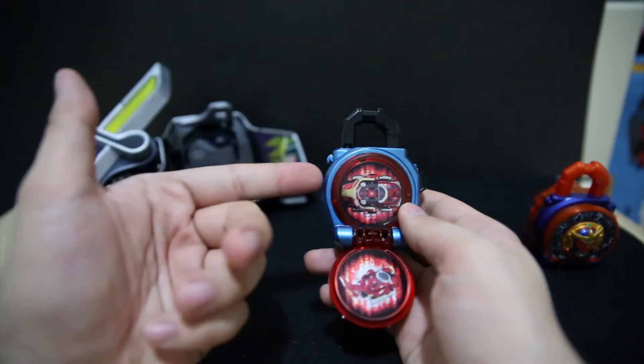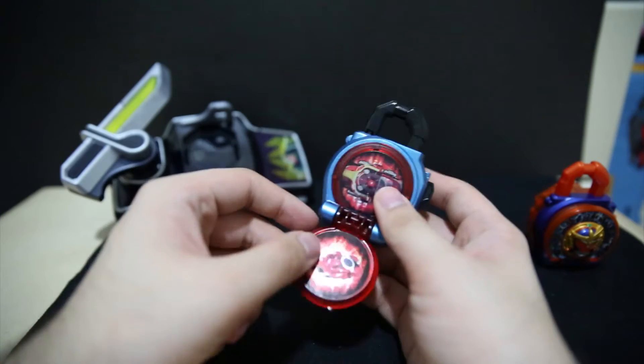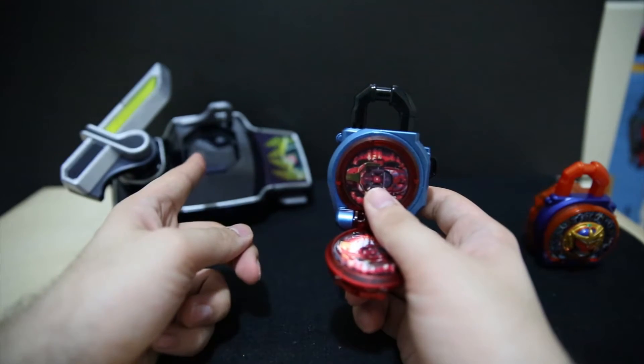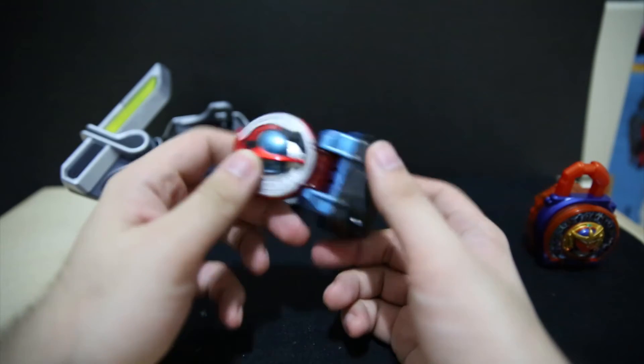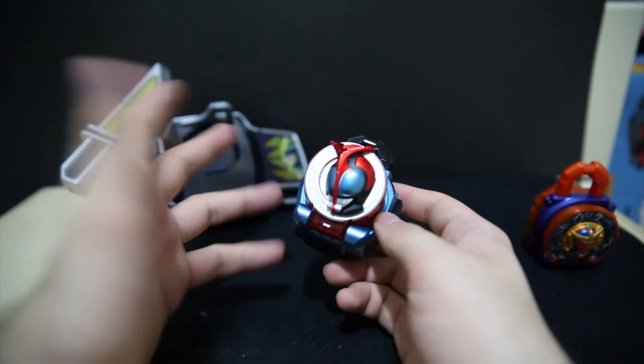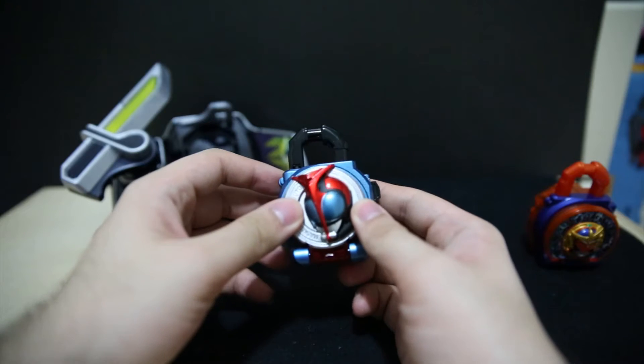If you really like Capitolo then this is the Lock Seed to get. Do you really need the LED version? Not really — the Sengoku Driver doesn't have its own LEDs anyway. And if you plan on putting this into the Genesis Driver, you still don't really need the LED because that one is full of LEDs on its own.